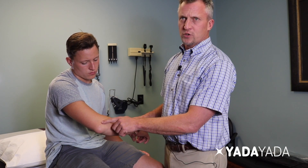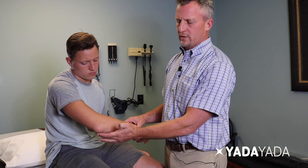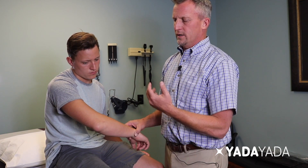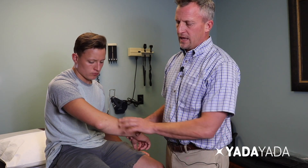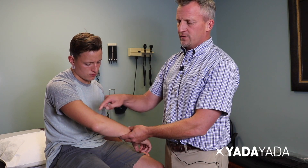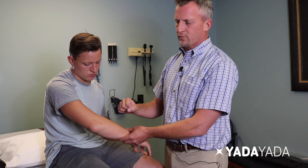An olecranon bursitis does not come directly out of the elbow joint; it is coming directly from the bursal tissue, which is located between the skin and the bone. If there are questions regarding the diagnosis — gout, rheumatoid, fractures — imaging can be performed. An x-ray can rule out any trauma involvement to the bones, and a clinical exam can verify proper function of muscles, tendons, joints, and their performance in motion.